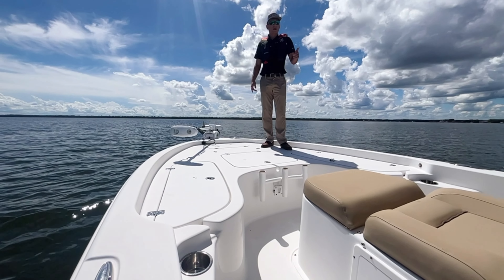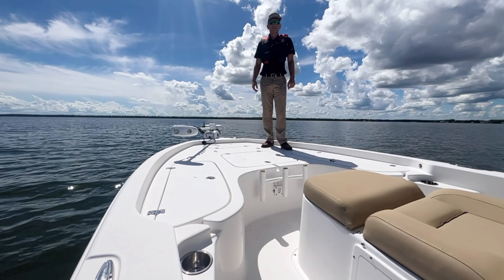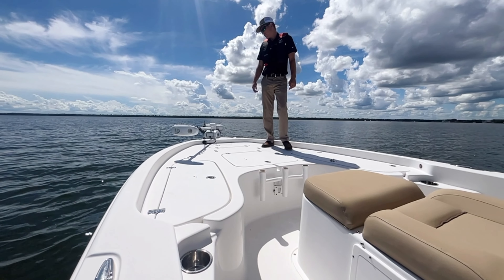Hey guys, it's Cody with Boaters World and we're out here on a 2017 C-Hunt RZR24. Let's go through it.